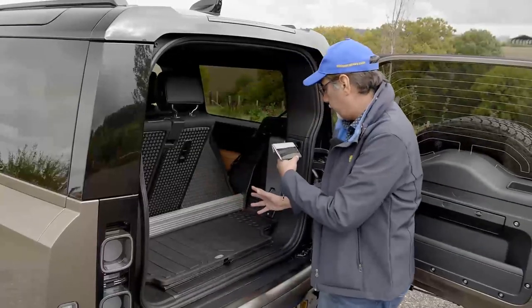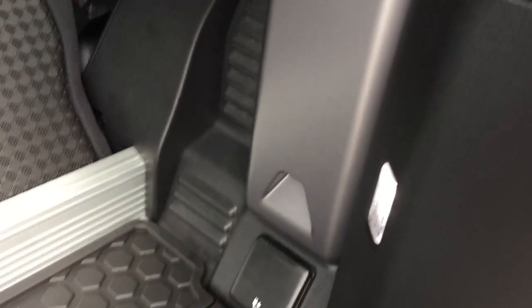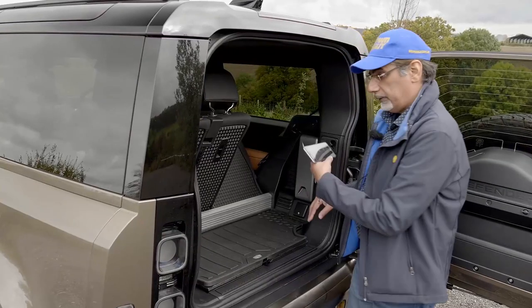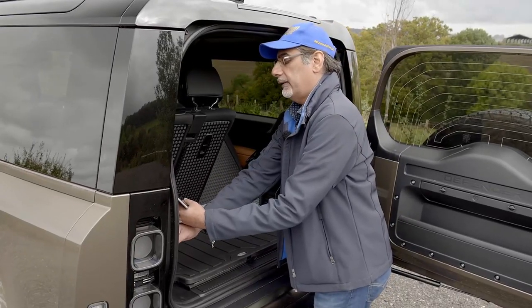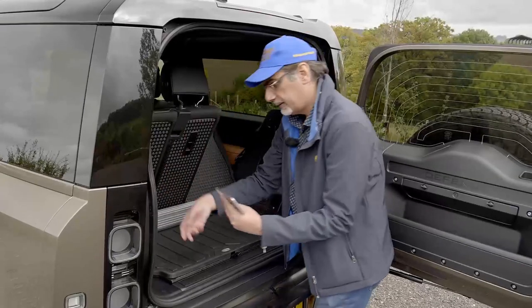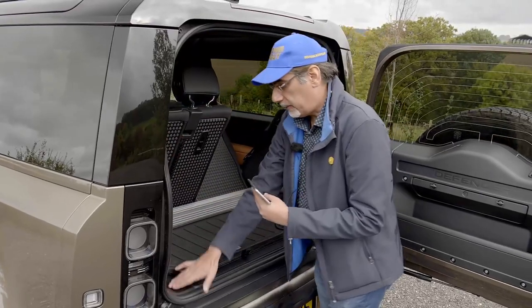The back of the seat is rubberized for durability. There's a power supply on this side — a three-point plug I'll identify later. There's a hook or perhaps a tonneau cover fitting, and you can raise and lower the car height for loading and unloading, which is handy. There are also fittings for the tow bar and another power supply — lots of power supplies throughout.